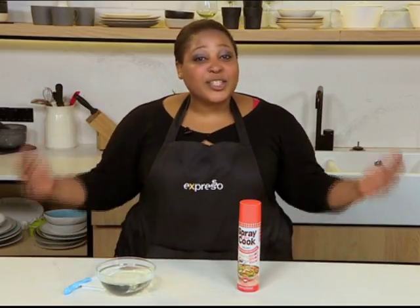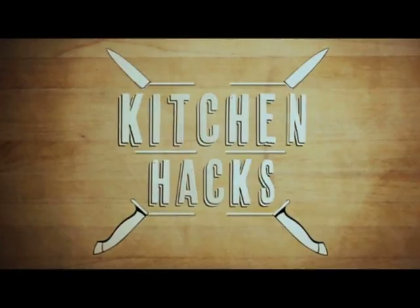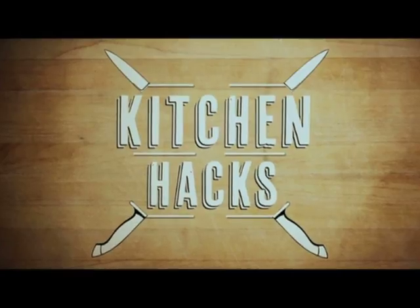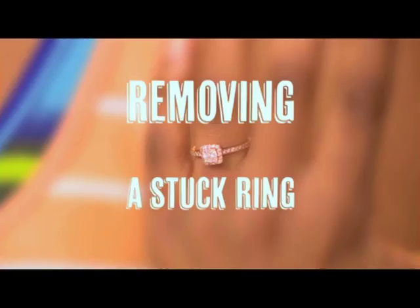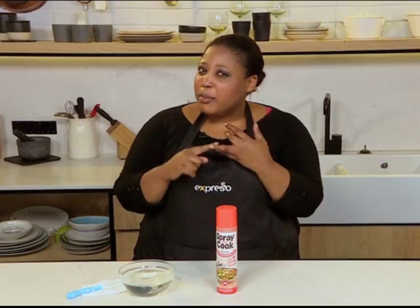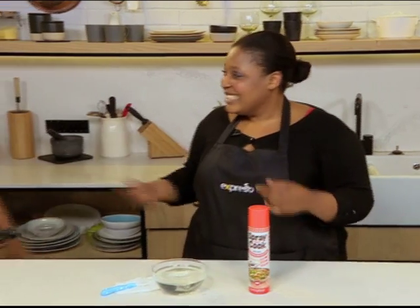Hey guys, it's time for another kitchen hack brought to you by me, Zola, and Spray and Cook. Today's kitchen hack is all about getting stuck rings off of your finger. So since I don't have a ring on my finger, I brought someone who does — my sister.